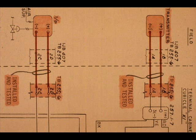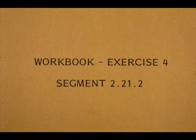The house-to-field wiring is now complete. It is good practice to mark installed and tested wires on the loop diagram by redlining the wires. Marking installed and tested wiring tells you exactly what you have done and what needs to be done to the loop. Now work exercise number four in your workbook.